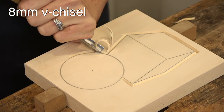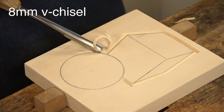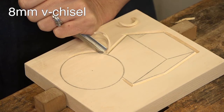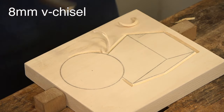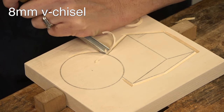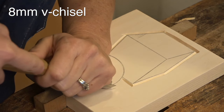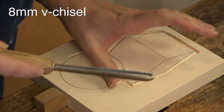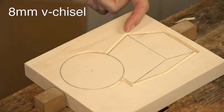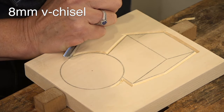Right at corners the V-chisel likes to slip, so when I'm just about ready to reach the end, I can either walk the tool — inching it in, which won't be a really clean cut but prevents slipping — or take a mallet and lightly hit it as it reaches that edge. I'm trying to go as deep as possible, but you may want to go half the depth first, then come back and go a little deeper each pass.